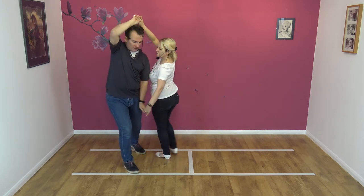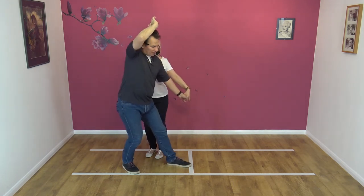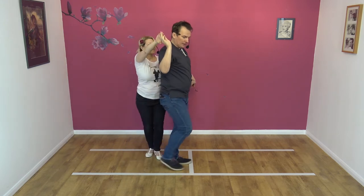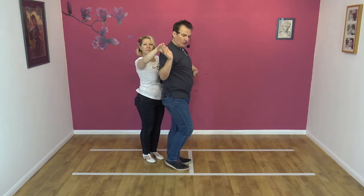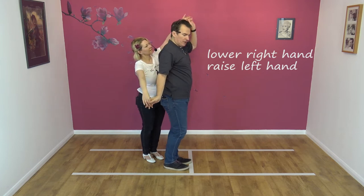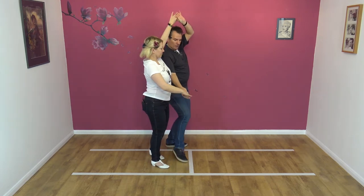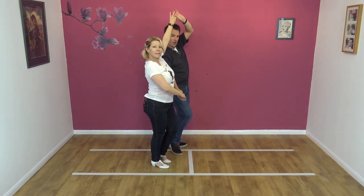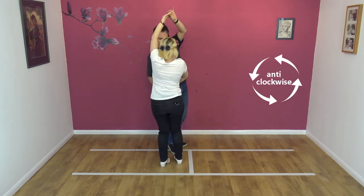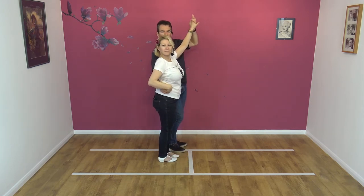As Nicky steps forward she'll want to go down the slot, so we keep the right hand high, palm to palm. I'm going to rotate this hand, go palm to palm with my left hand. Keep this low and near your leg. Then I step round Nicky as she stays in the slot. As I do, I take my right hand over my head. As I get to this position, I start to lower the right hand and raise the left. I step out the slot with my left foot.